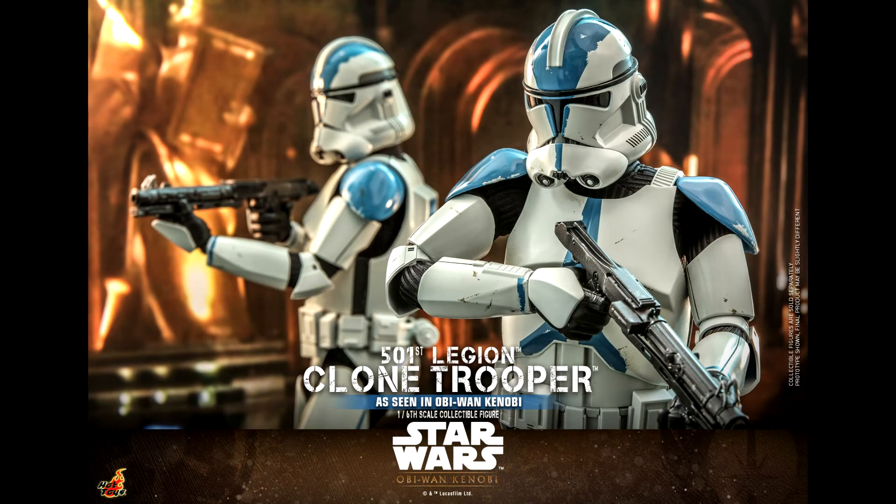I don't see the point of this figure. I would have preferred another clone with the usual sculpt — we are still waiting for the 212th Attack Battalion Trooper. That would have been great.